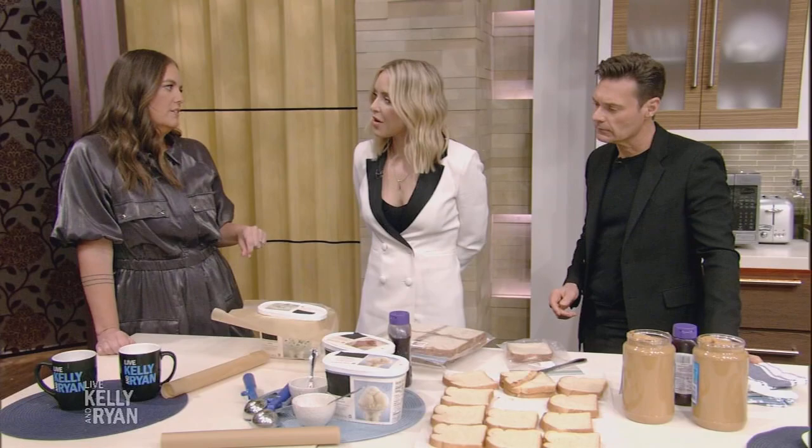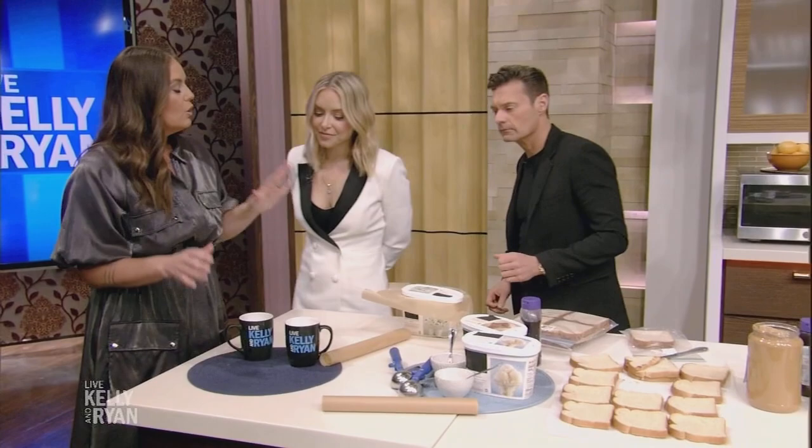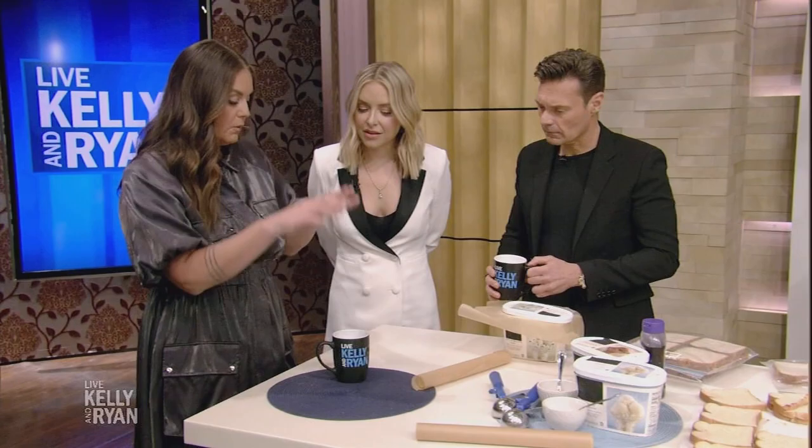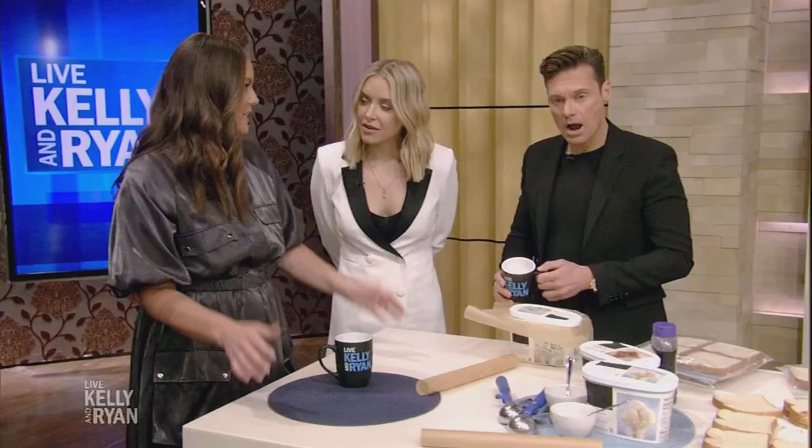Here's one you'll really appreciate: when you go away on vacation, how do you know you didn't lose power and that your food has gone bad? Put a ceramic mug in your freezer with a coin frozen on top. If when you come home the coin has dropped down, it means you lost power and your food was not preserved. For all of these great tips, visit KellyandRyan.com. Thank you, Monica!